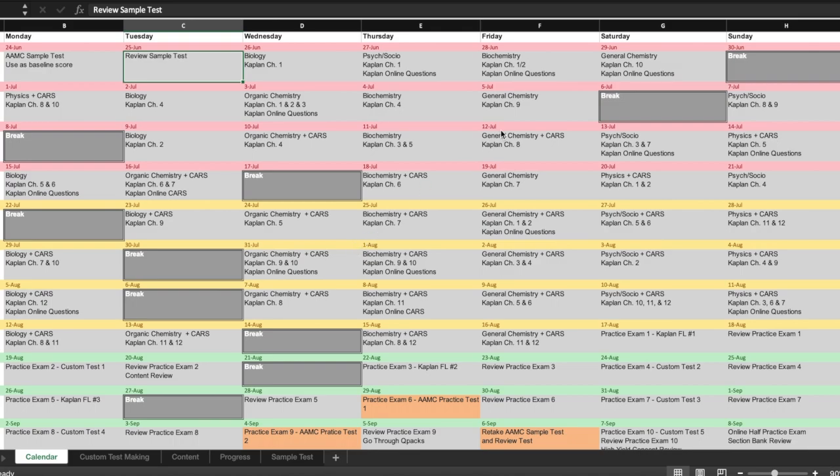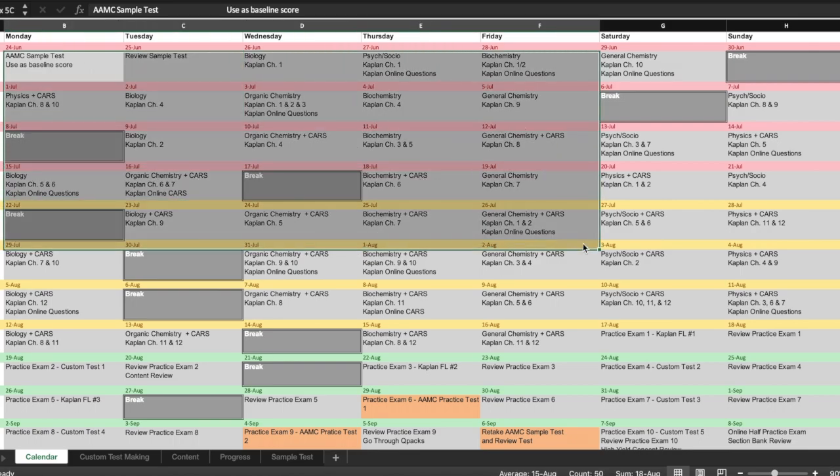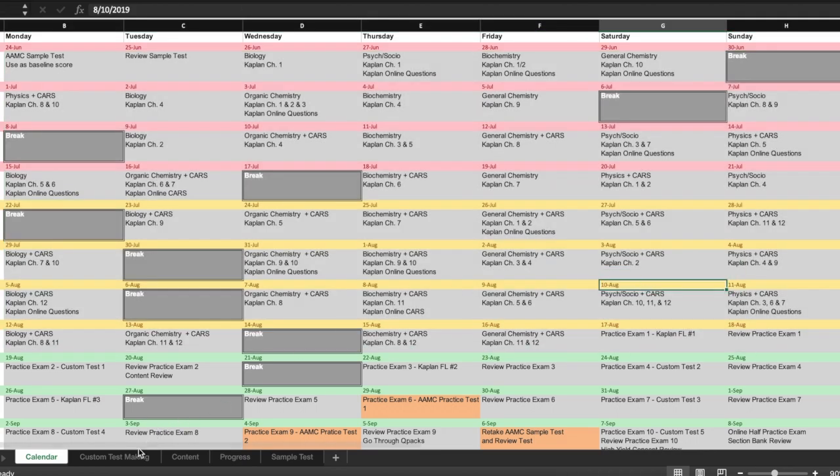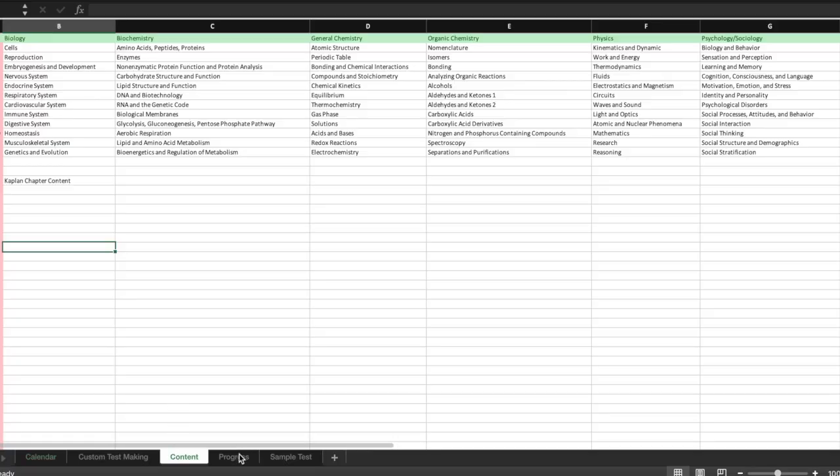From there, you can see in the spreadsheet that I broke up my months into different colors, and those first two months were mostly content review. I tried to pick two or three chapters each day from the Kaplan books — biology, psychology, chemistry, physics, all different subjects each day. I also realized that some books, like the biology and psychology sections, have beginning chapters with pretty much the same content, so I didn't want to spend my first week learning the same stuff over and over again. If I knew something was being repeated in another book, I'd schedule that much later. Spaced repetition!